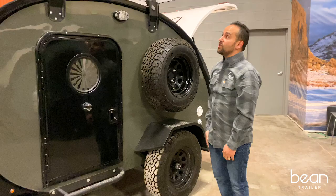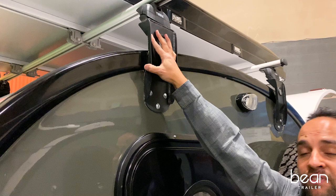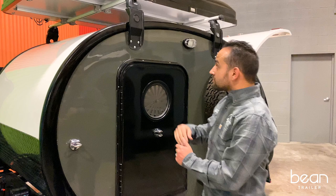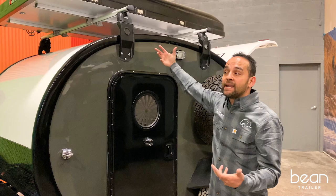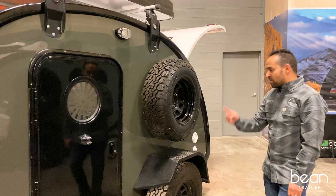We utilize the Thule Pro Bar system, which is rated to an industry standard of 220 pounds — it's the highest rated that we were able to source. It can hold up to 900 pounds of static weighting, so plenty of capacity to hold two adults or three children in a rooftop tent similar to the iKamper.